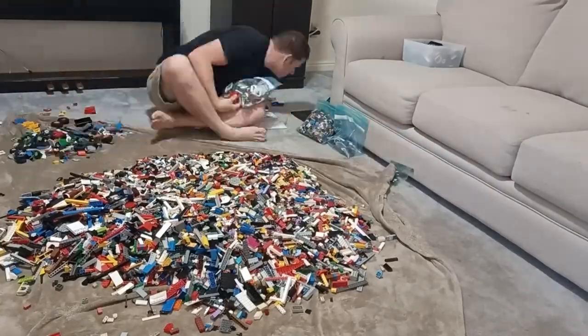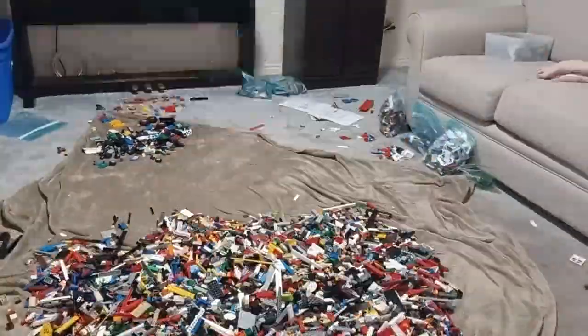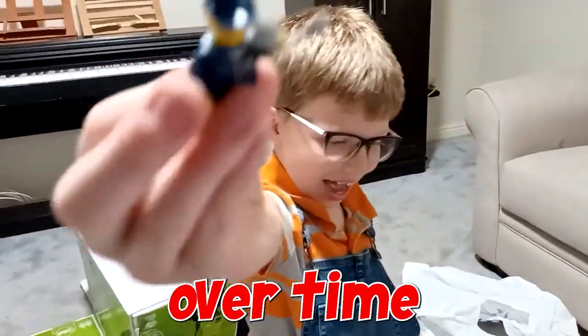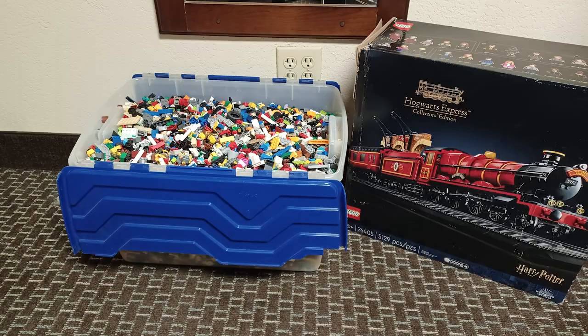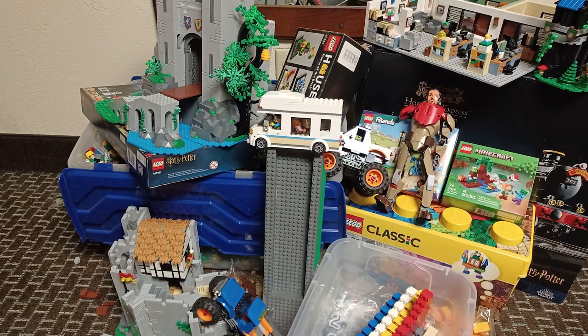Tip 5. Finally, our last tip is to simply be patient. Sorting LEGO can take a lot of time. It may also take time for you to acquire the bins used to sort your LEGO. For our LEGO, we don't try to sort it all at once — we slowly sort over time as we also find time to build and play with the bricks. Also keep in mind that your collection will change over time, so you may end up changing the way you sort your bricks. And that's okay!